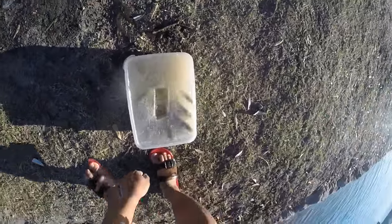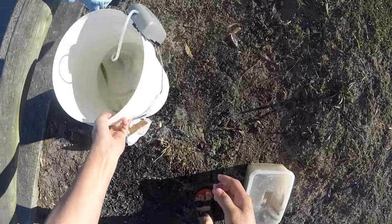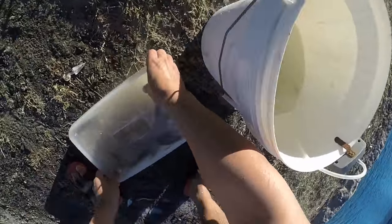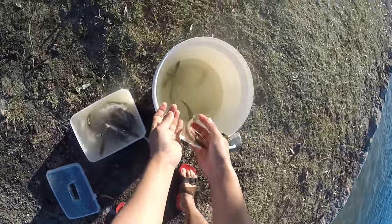Oh my god, this is the easiest thing. God, look at this! I don't think I'm gonna catch yellowtail anymore. Oh my god, look at this!